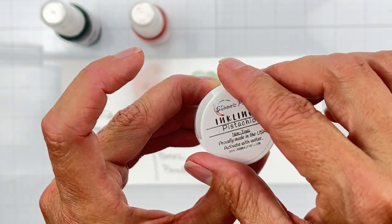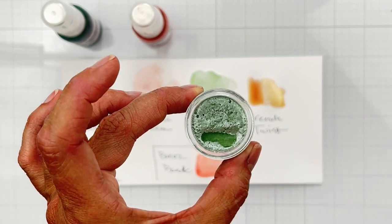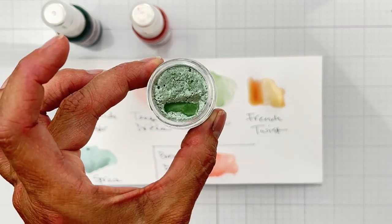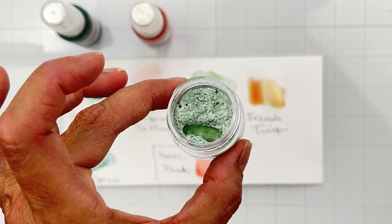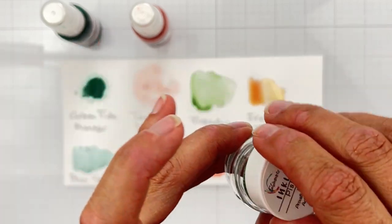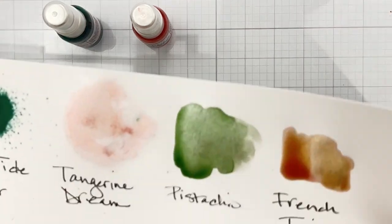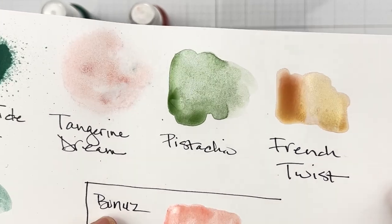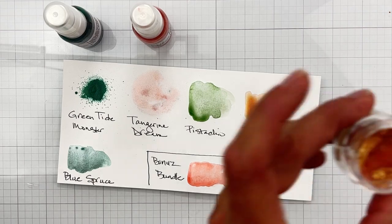Then we have Pistachio. When I looked at Pistachio, by the way, it's an Inklings. Inklings are paints that come dry — just give it a few squirts maybe 30 to 60 seconds before you want to use it and it's ready for you. Inklings have the most beautiful pearly goodness to them, and I love them. I went to swatch it and oh my word, look at this Pistachio color — look at that shimmer on there, gorgeous.